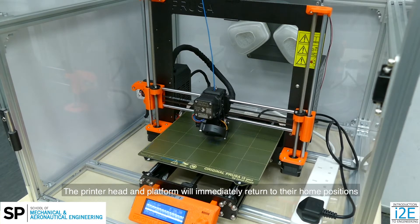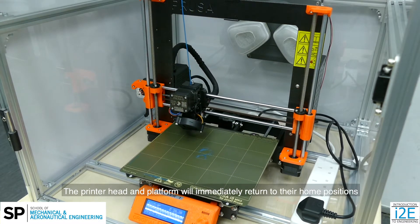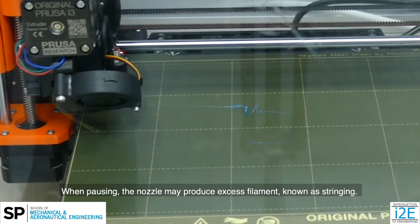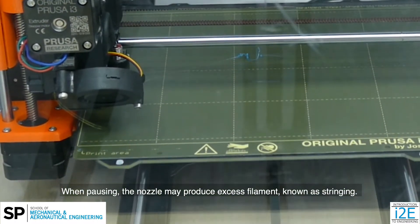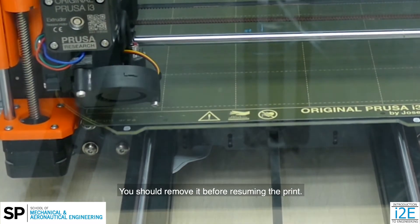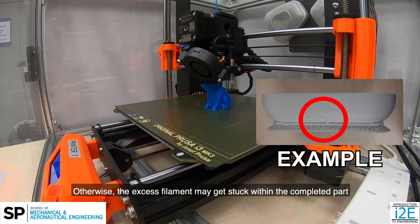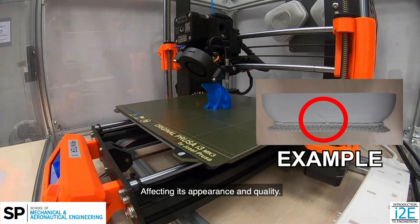The printer head and platform will immediately return to their home positions, allowing you to check your print. When pausing, the nozzle may produce excess filament known as stringing. You should remove it before resuming the print, as the excess filament may get stuck within the completed part, affecting its appearance and quality.